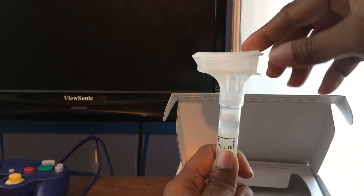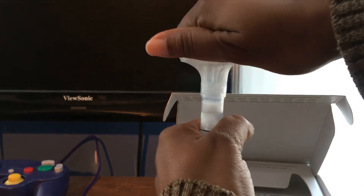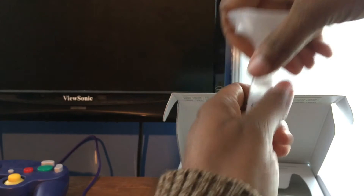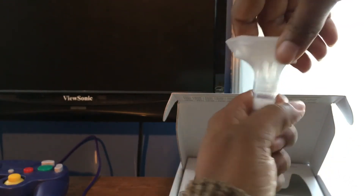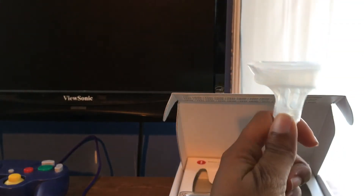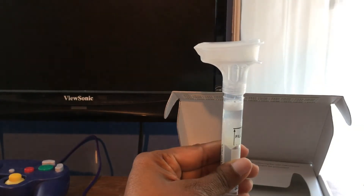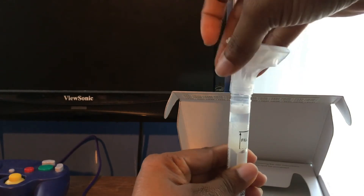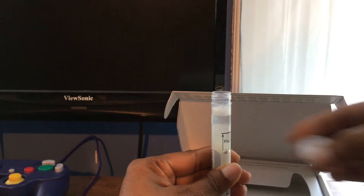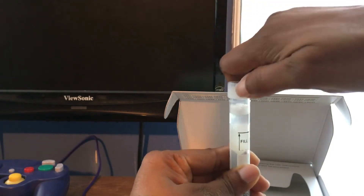Now you have to unscrew the top funnel part. It's a bit stiff — I don't have much grip — let me get something to hold it so it doesn't slide. You unscrew the funnel and discard it, then use the cap that came in the kit to seal the tube tightly.